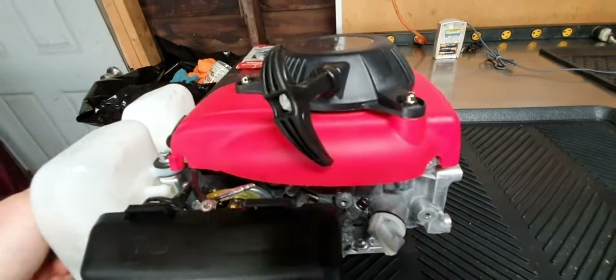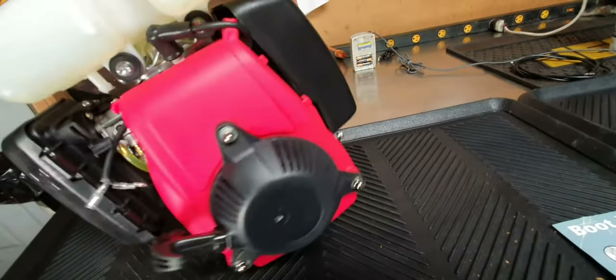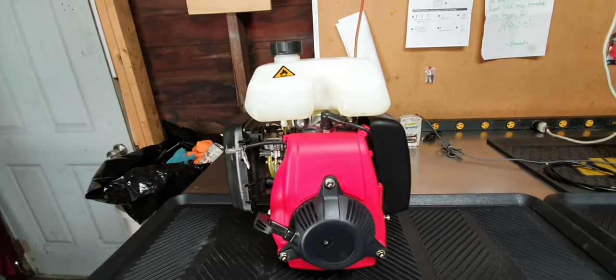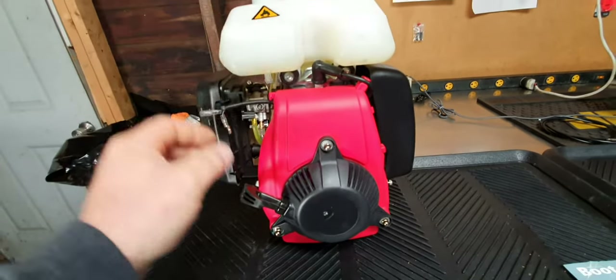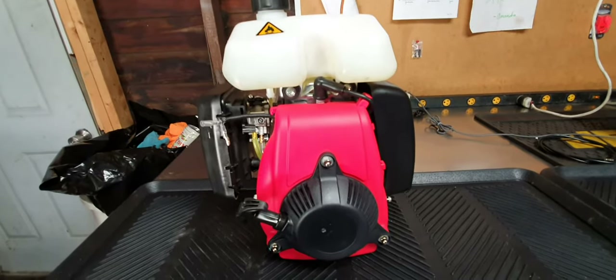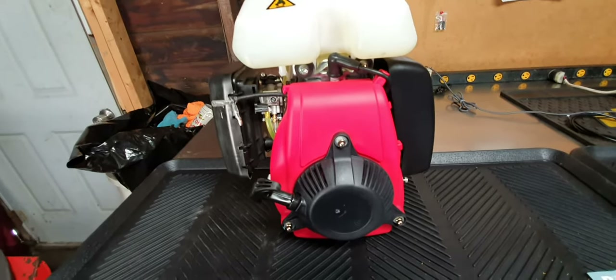I am selling these for $180 shipped. This is the Houshang 144F, 53cc four-stroke. This has a little bit more power than your typical Houshang 49cc four-stroke.